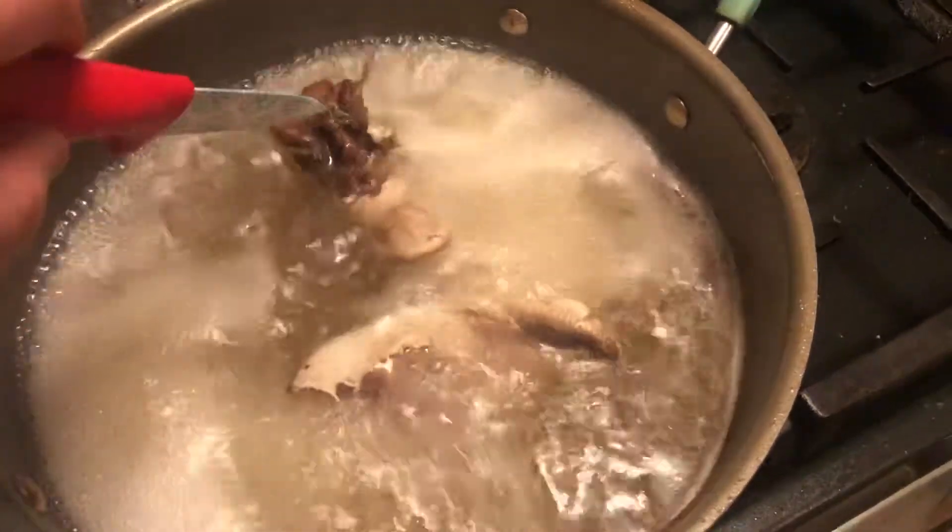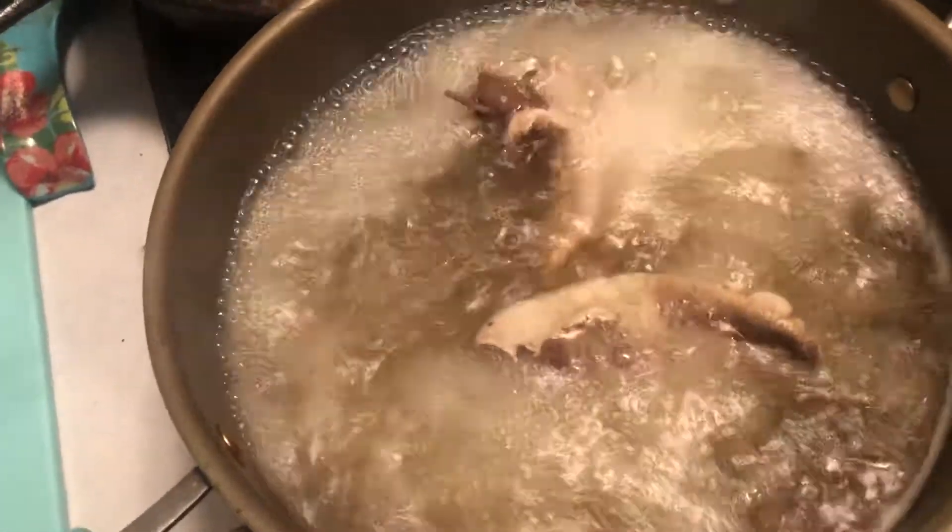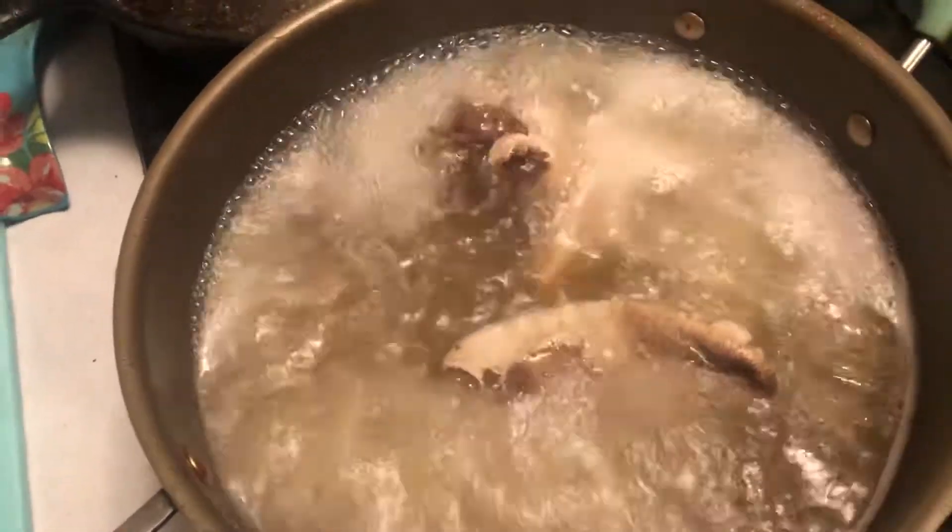Oh, that is beef tongue — sorry about that. I never tried pig tongue, but I don't see why you couldn't do it with pig tongue.